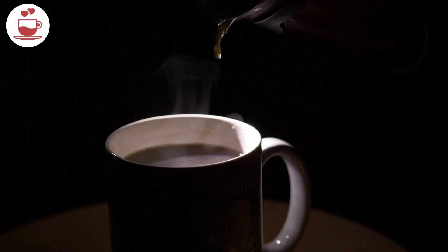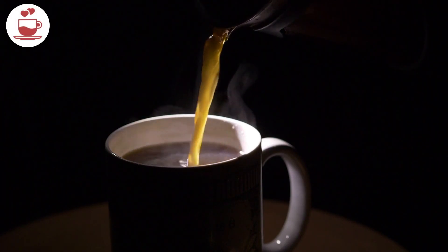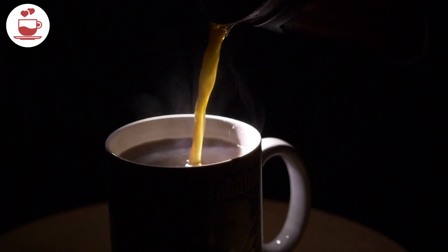Let the coffee steep for about 4 minutes, then slowly press down on the plunger to separate the grounds from the brewed coffee.